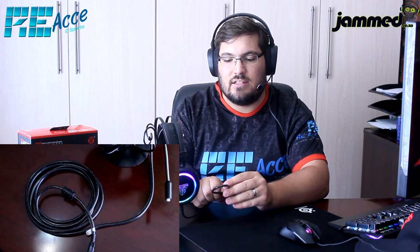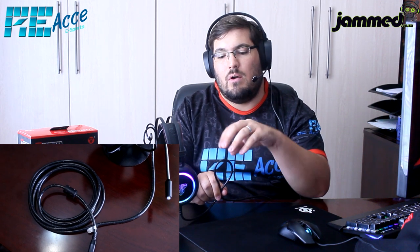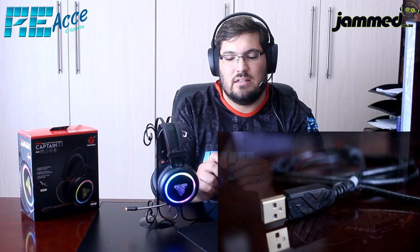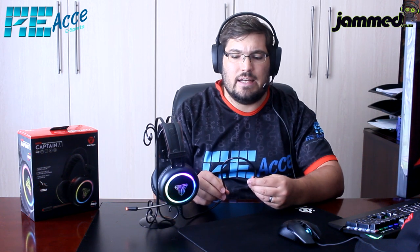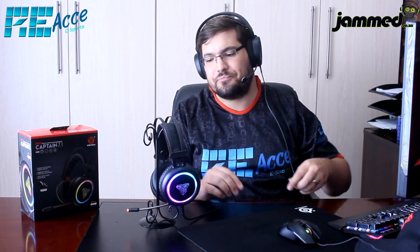Starting with the cable, the headset has a braided cable with a nylon coating over it. The braided construction makes it very durable and long-lasting, and the thick nylon rubbery coating helps prevent tangling — when you put it down, it stays straight. This is a feature I really like and hope to see more of in future headsets.